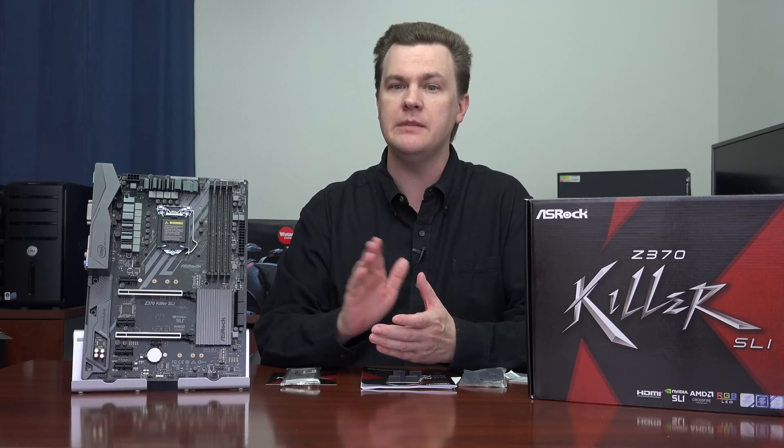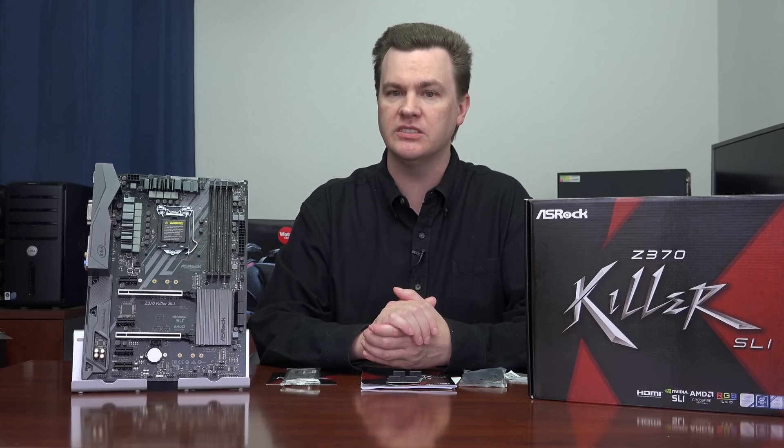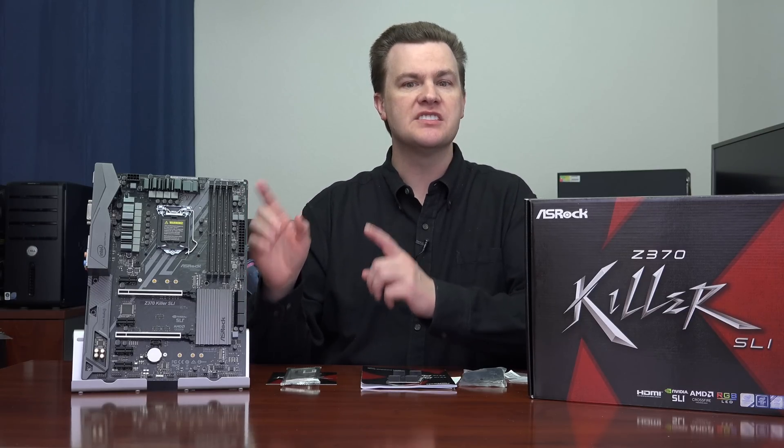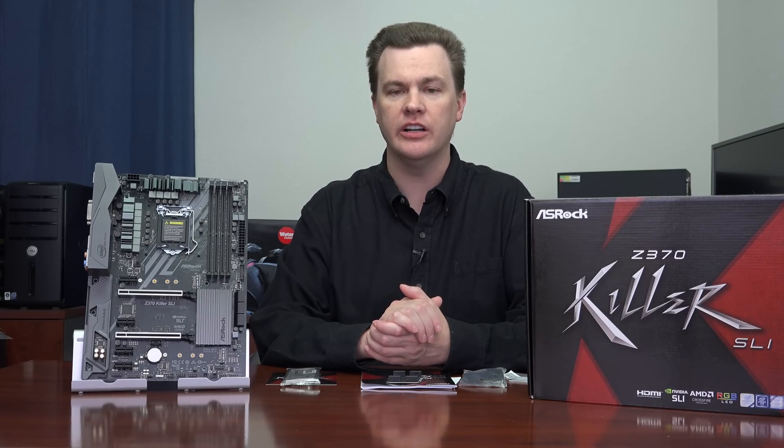It has some great features. It has an Intel Gigabit Ethernet adapter, for example. Many mid-range boards only have a Realtek — lower latency, better driver compatibility — that's a really nice feature. It also has 7.1 HD audio support from Realtek, which is very good audio.